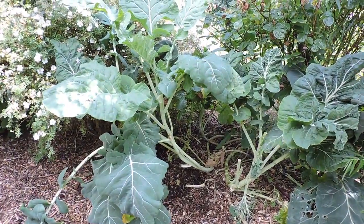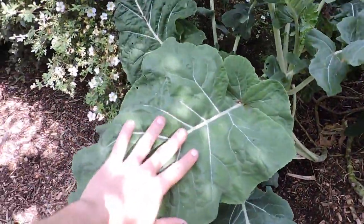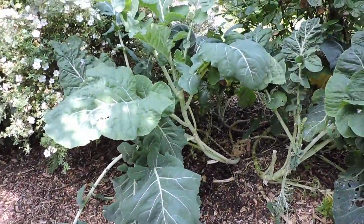This is Portuguese kale - it's perennial, also known as walking stick kale. The leaves do get quite substantially big; this is only a small leaf now in comparison to what we have in the back garden.